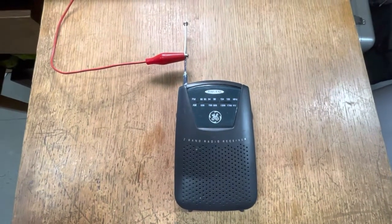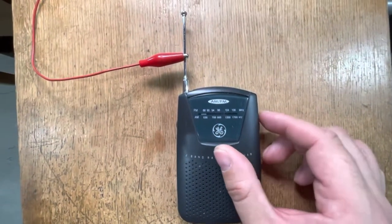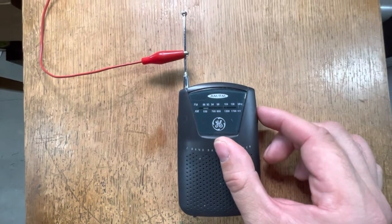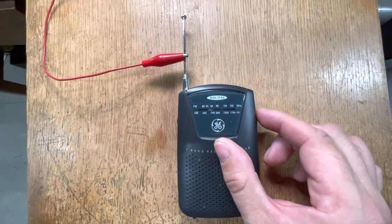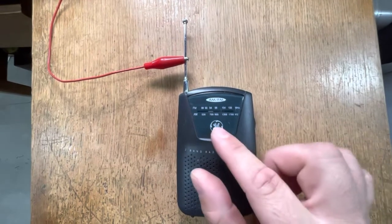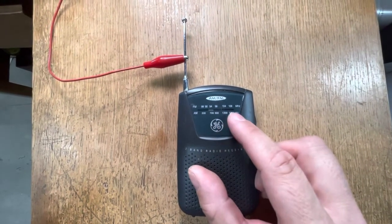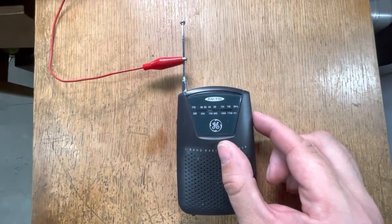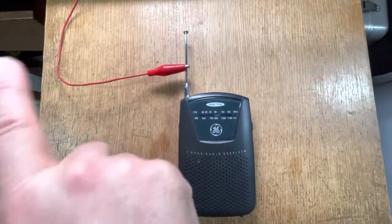I've got the radio back together, modification complete. I'm at the bottom of the band here, and we're still going to receive some FM stations. You'll notice as we get up toward about 94 megahertz — it's actually not 94 megahertz now — we're listening to a station that's actually up at the top of the FM broadcast band. When we go past that, you won't hear any stations.